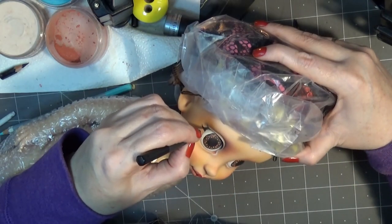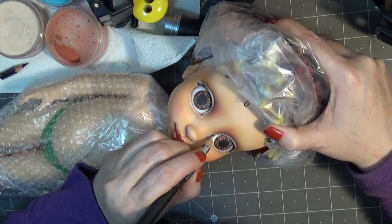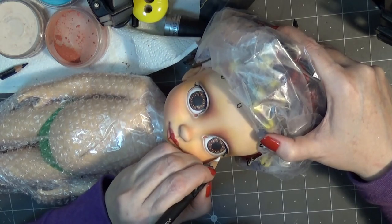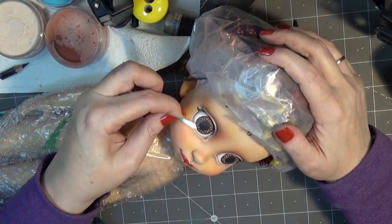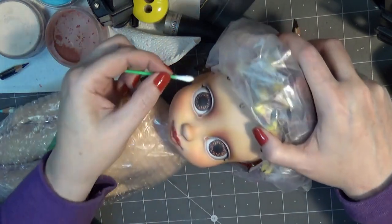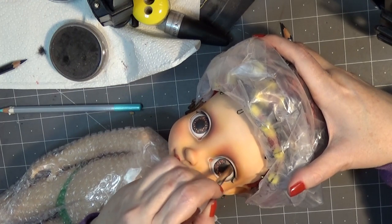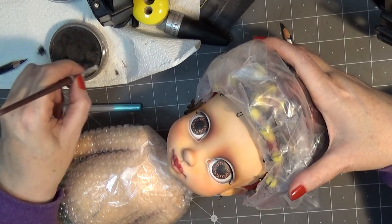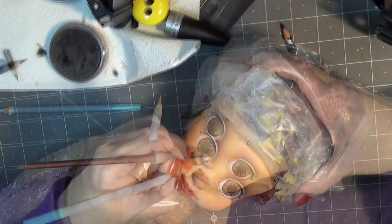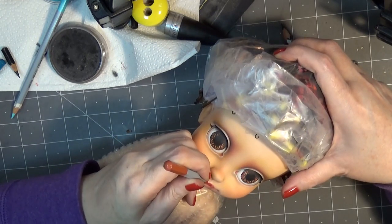Have any of you guys worked on Animator dolls before? Let me know your results in the comments below — I'd love to see your work. Here I'm just going in with some extra highlights around the eyes and blending it out with a Q-tip. I'm doing a little bit of shading under the eyelid just to give a shadow effect, and adding some more detail to those features.